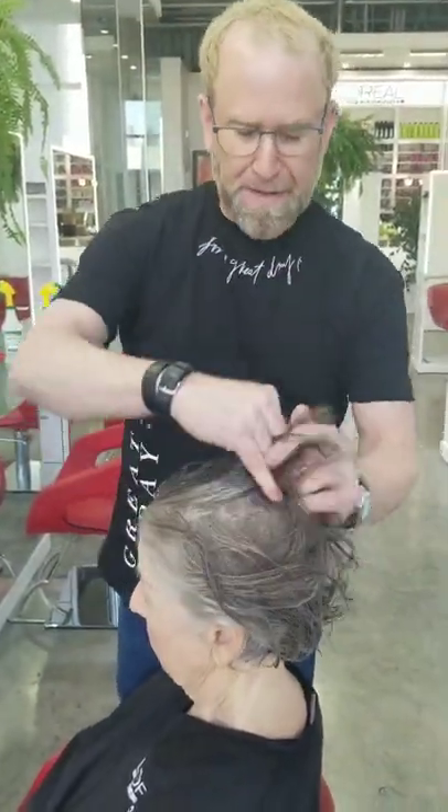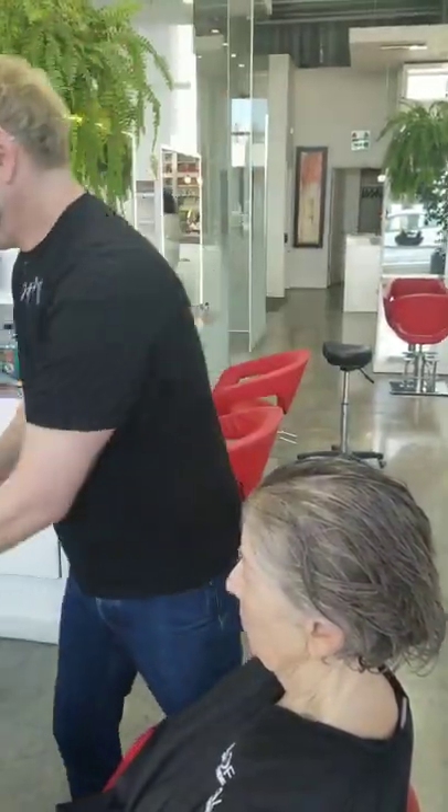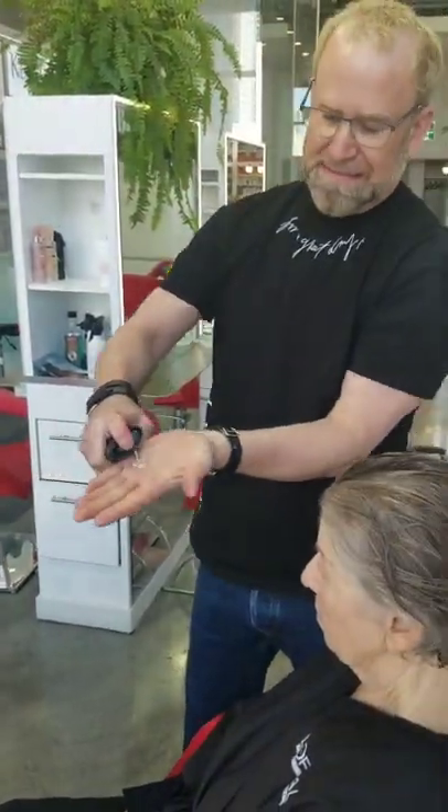But if you don't have elasticity in your hair and it's flat and it doesn't work when you try to have big hair, this is your best friend.